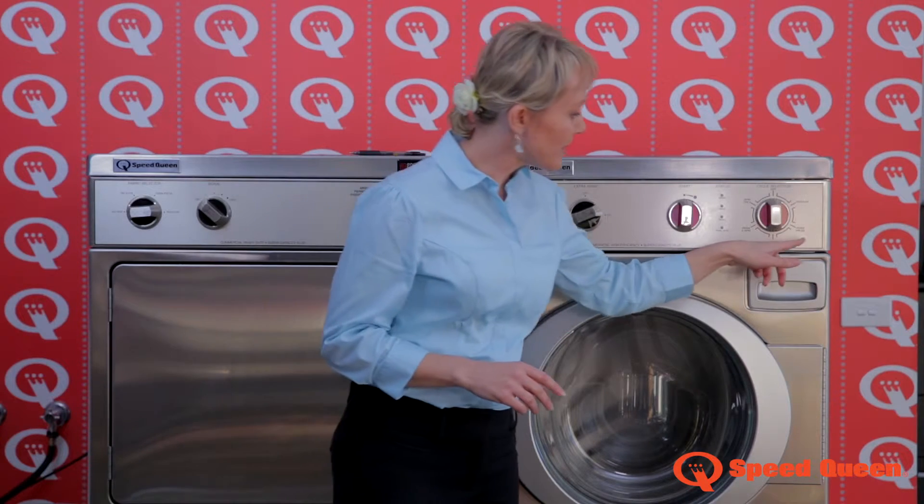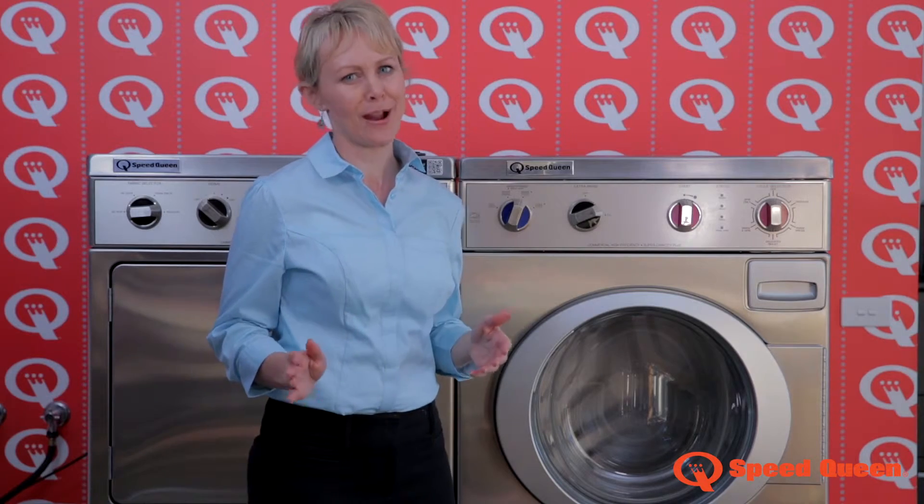However, Permanent Press is the cycle I love the most. It's only 40 minutes for an eight kilogram load.